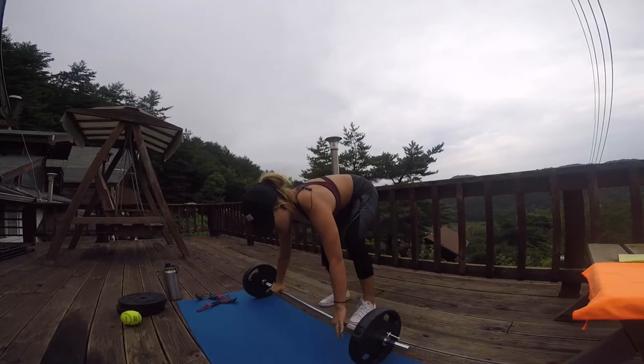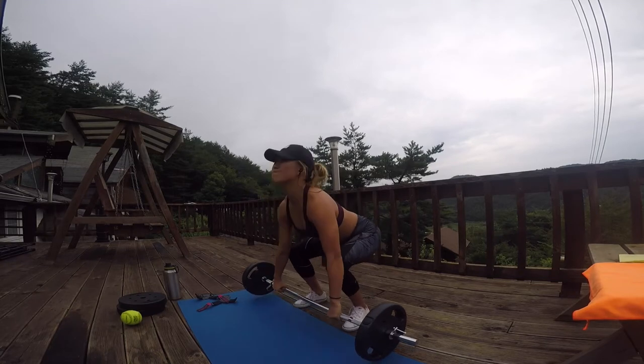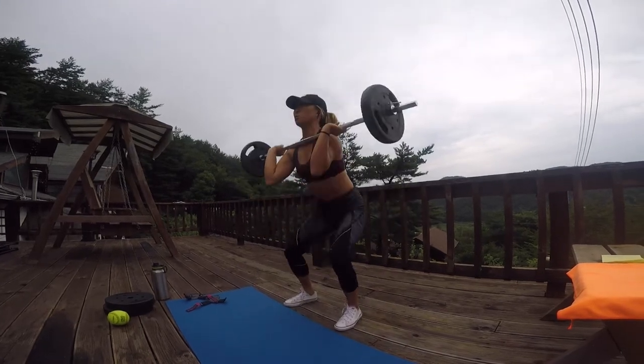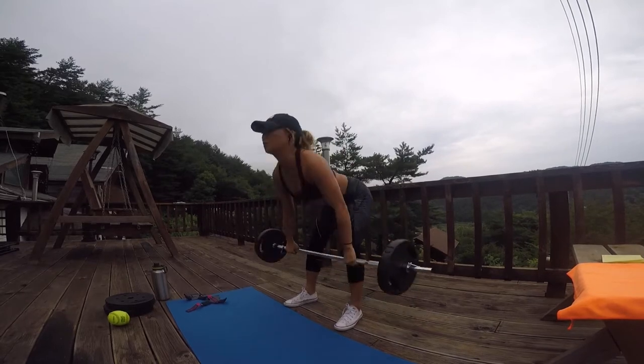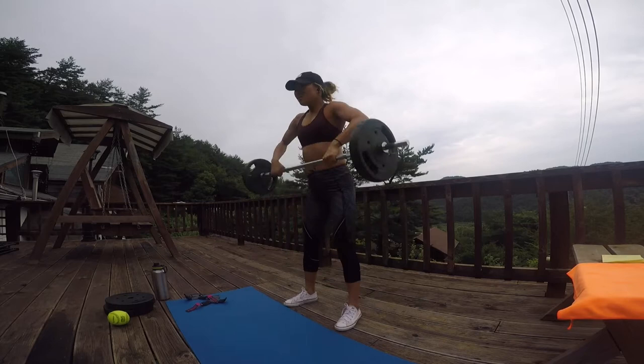Now that we're warmed up, we're going to start with a nice dynamic movement — a deadlift to a clean to a front squat, keeping your weight in the heels. Hit your deadlift, clean the bar up as the elbows face down, and then squat down making sure your knees are wide open. Weight is in the heels.